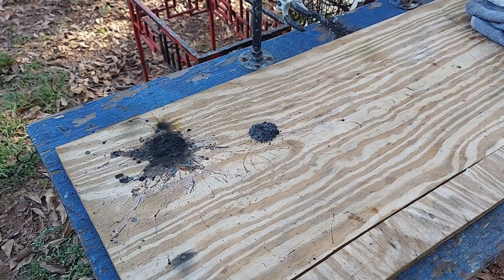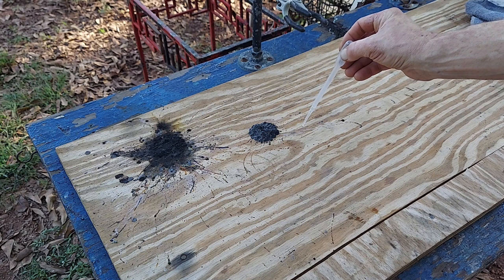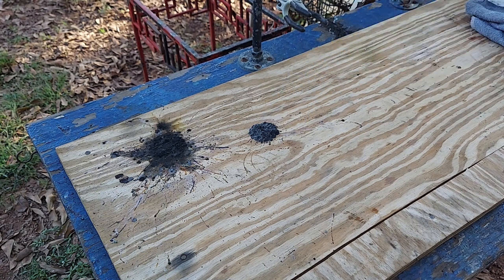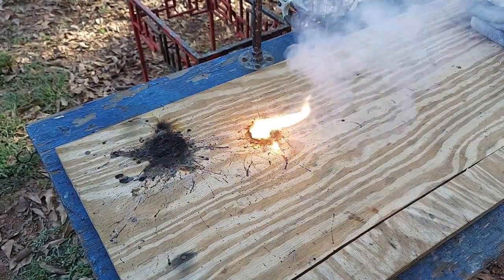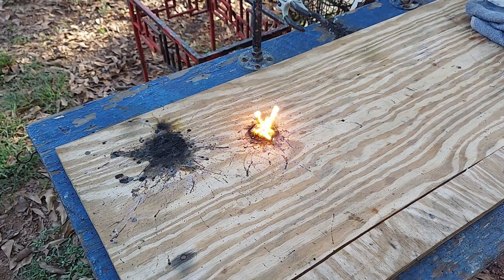Here we go. Looks like the ratio is off — I got better results before, or the mixing wasn't as good. Let's try again.